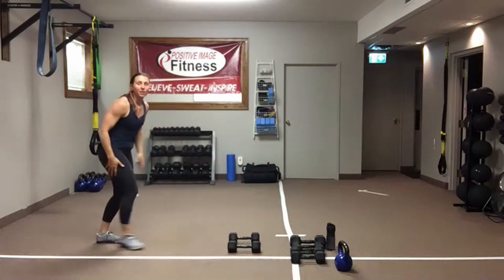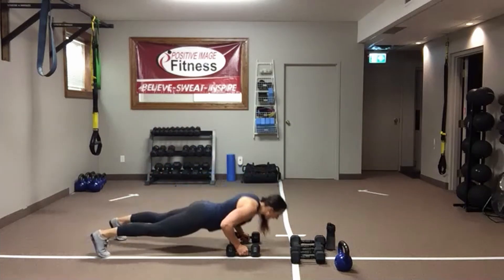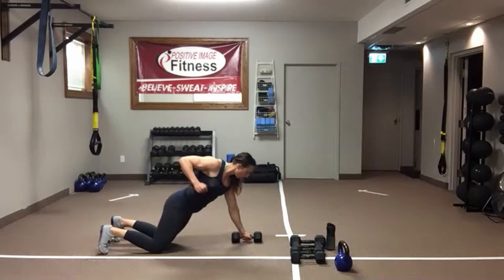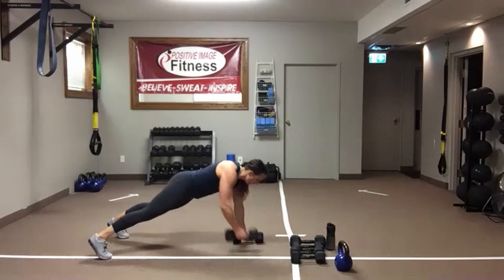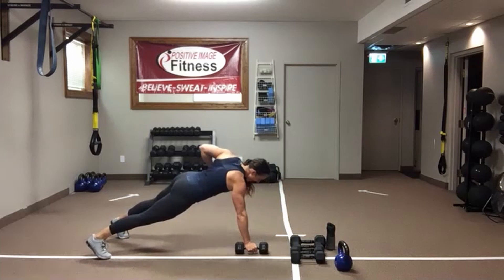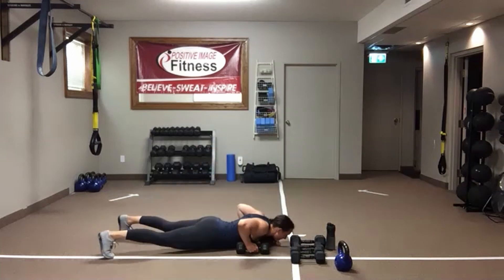Feet or toes, or elevate those hands. One push-up, one row, one row. Drop that chest down, renegade row, renegade row. Same thing from the knees — drop that chest, row, row. If you're on your feet, wider feet will make it easier to keep your back flat and hips nice and square. Drive those elbows up and back — fifteen seconds, last ten.